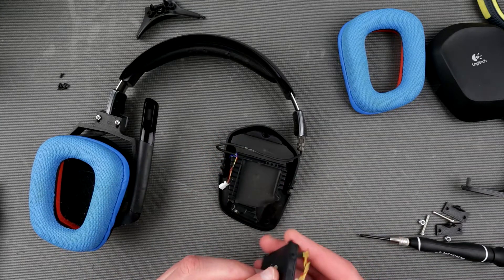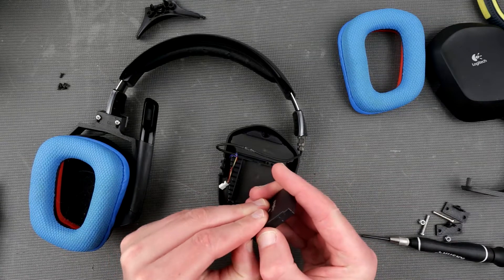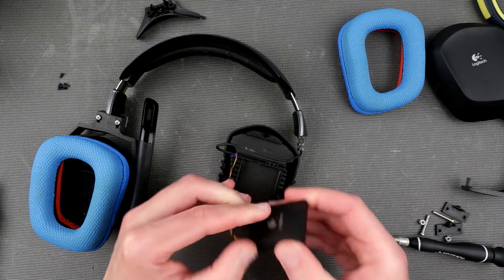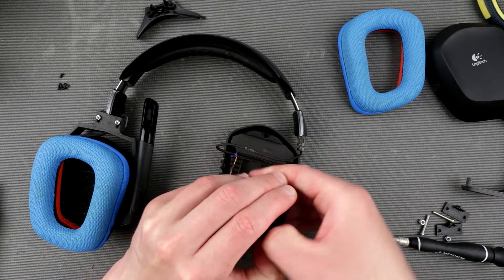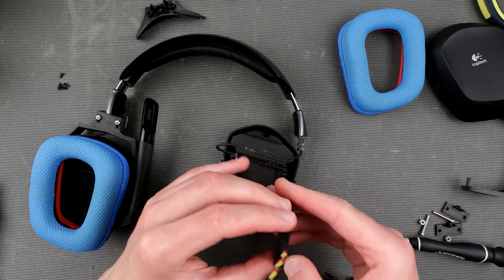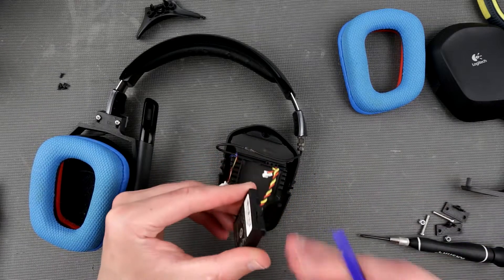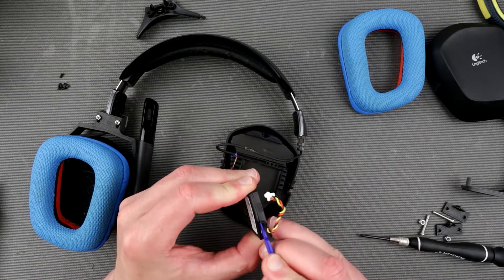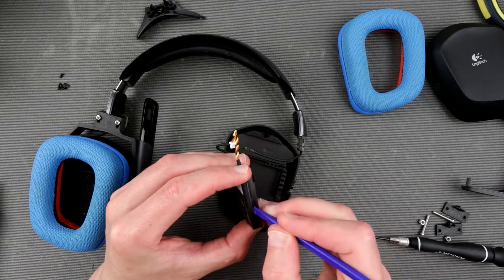Let's see what we have inside here — can I pry this open? Yes I can. Now it looks like it might be glued. I want to see what kind of components are in here — I can see the yellow one is a thermistor or some sort of protection circuit. That's very important.